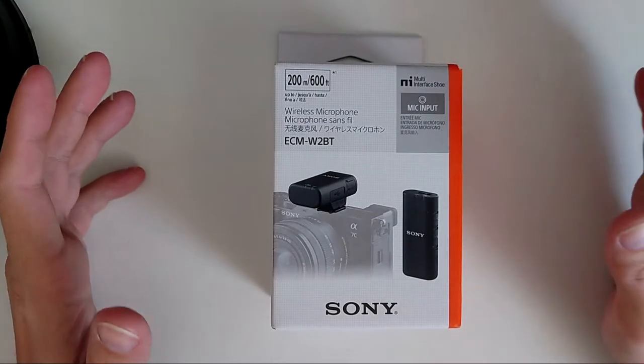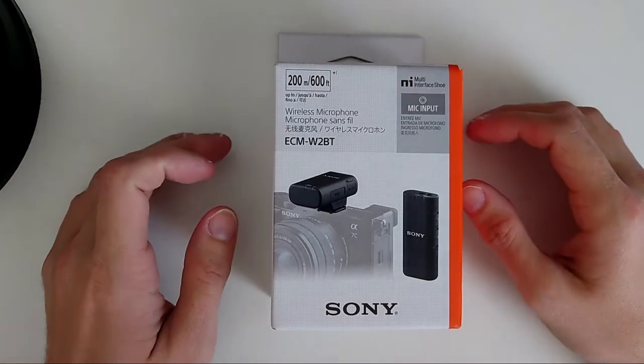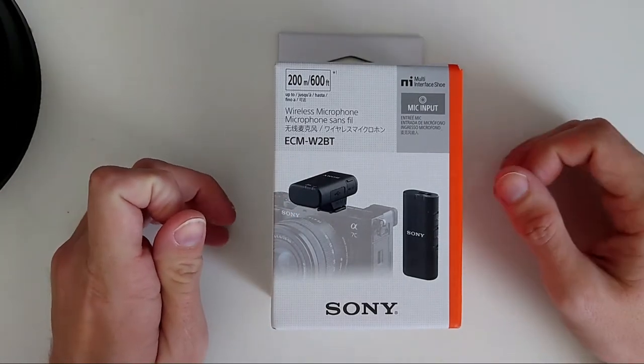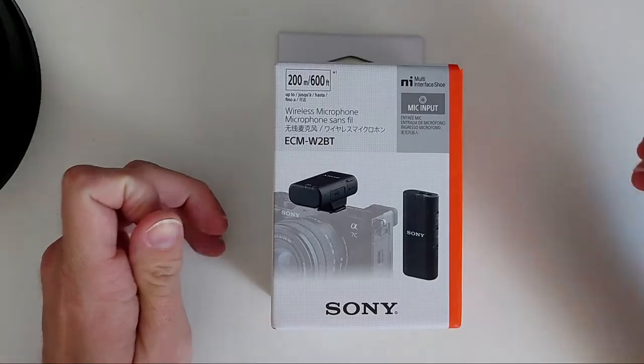Welcome to a new video. In this video I want to show you the unboxing of the Sony ECM-W2BT wireless microphone. So let's get started.